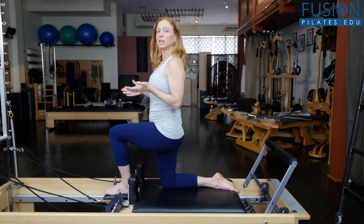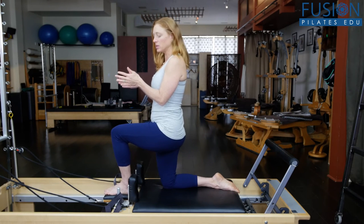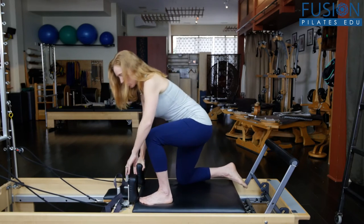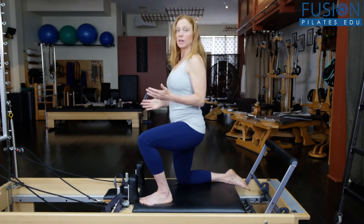A person has to have pretty decent balance here because it's pretty narrow. If they have trouble with balance, their foot could go wide and their knee could be wide — that's going to be a lot easier.